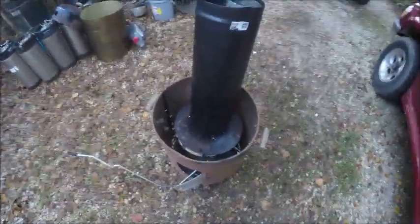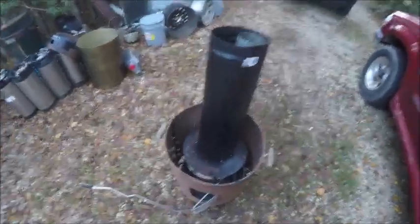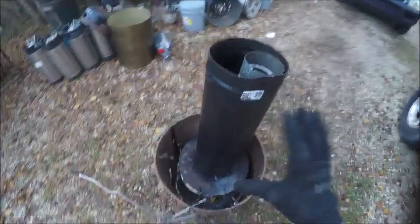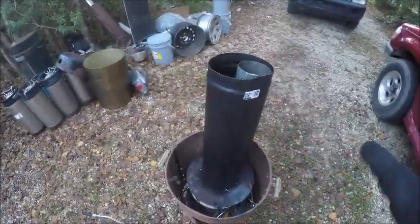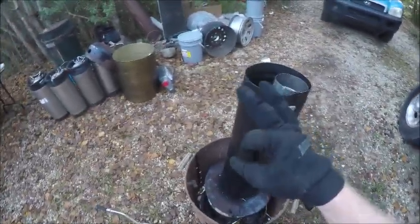Alright, I hope you enjoyed this short video of the fluker rocket stove update. I was testing the bottom part and testing the top part, and everything looks like it's okay. I'm Ranger Cookie — see y'all next video.